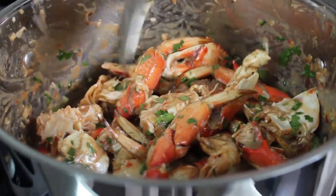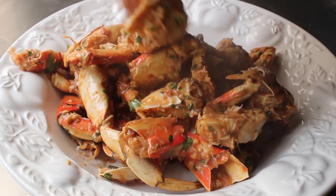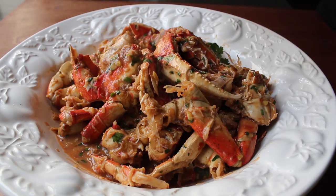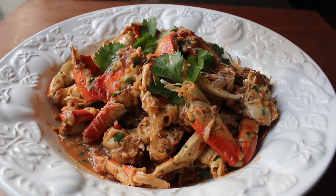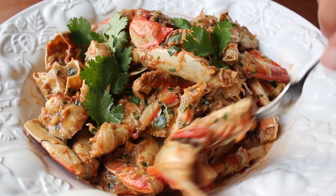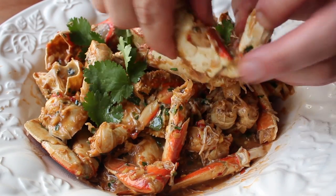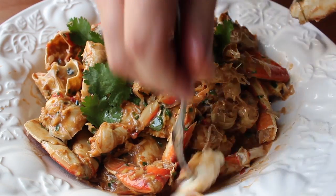Transfer everything into a bowl — you definitely want a bowl because all that sauce is going to pool up at the bottom, and you'll dip your crab into it as you eat. Pour it in and garnish with a few more cilantro leaves. Our Singapore chili crabs are done. Fair warning: this is one of the messiest dishes of all time, so ideally you're eating this alone, naked in the bathtub — which I know is not always practical.